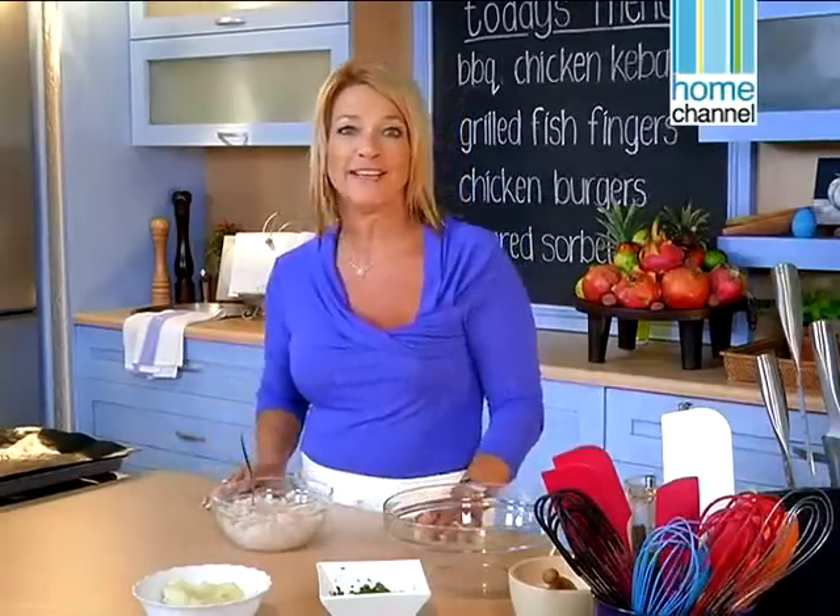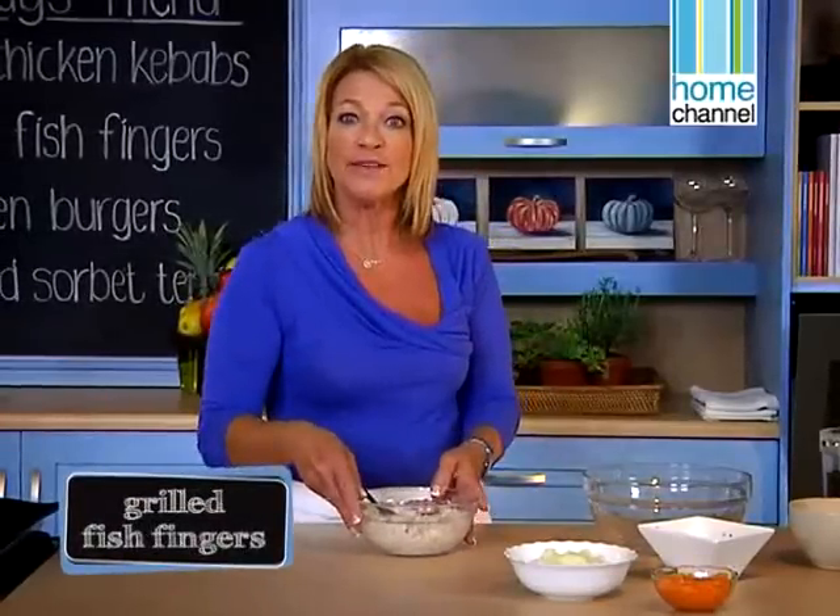Hi and welcome back to Food in a Flash. We've made some delicious chicken burgers and now I'm going to do some baked fish fingers and some grilled barbecue chicken kebabs. Let's start with our fish fingers.